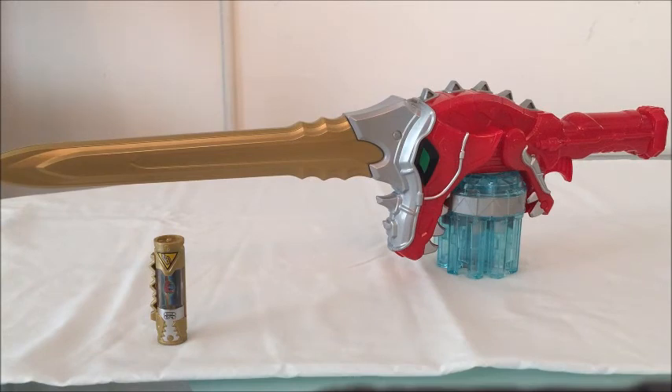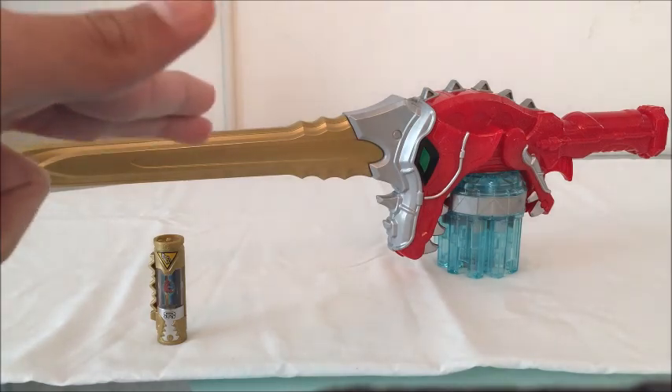Overall, if the sound thing doesn't bother you, then this is definitely a great toy. That was my review of the Power Rangers Dino Super Charge Dino Super Drive Saber. Thanks for watching, guys. This is Roberto from Ranger Mania, signing out.